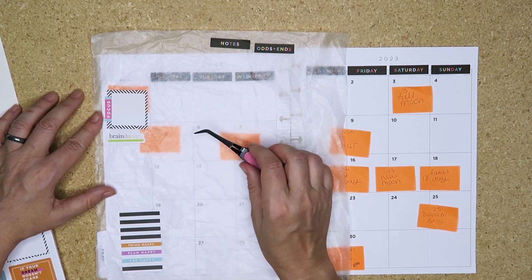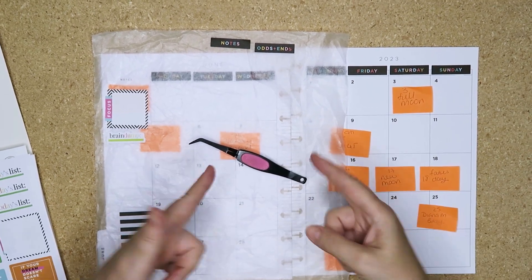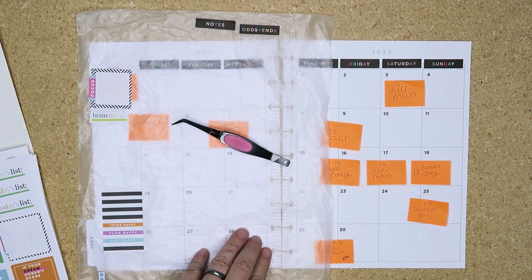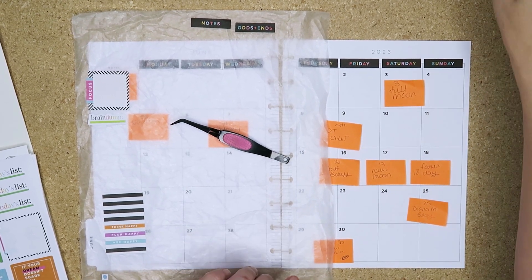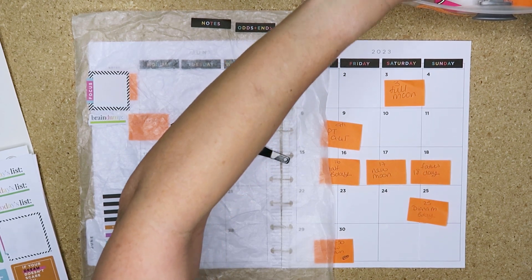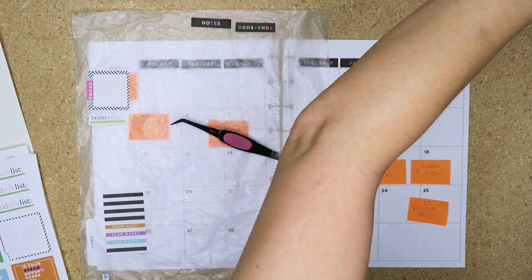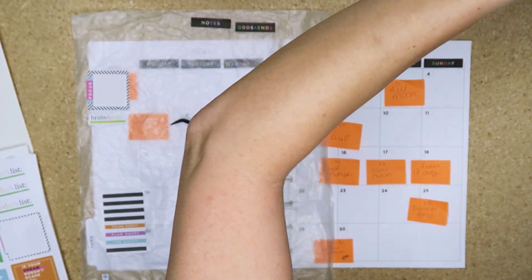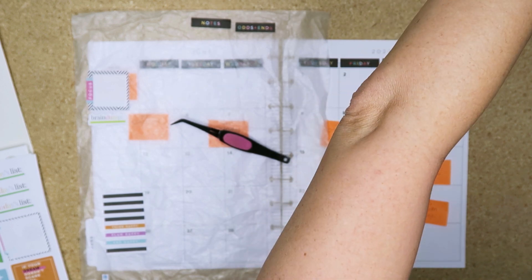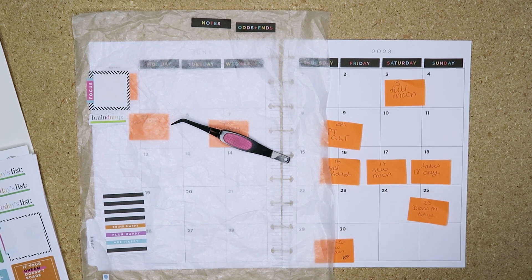Hang on, Stella needs letting outside - I swear she waits until I start this camera. Alright, I'm back. I've got some new moon stickers somewhere - it didn't occur to me to get those out beforehand. Okay, I don't know where they are... oh there they are, never mind, found them.